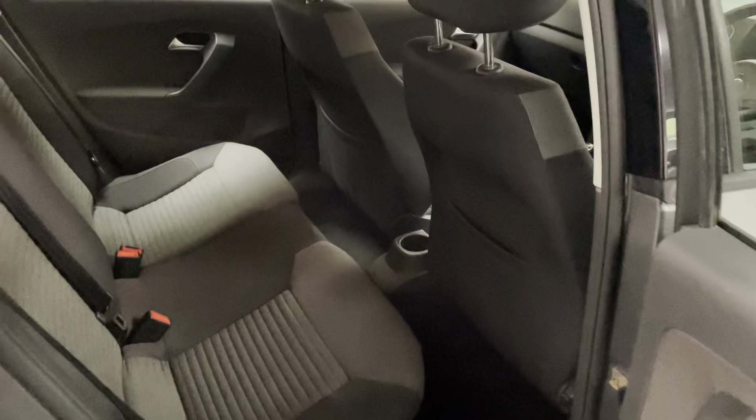We have electronically adjustable wing mirrors with heater elements, so they de-mist quickly in the colder months, and electric windows all around.